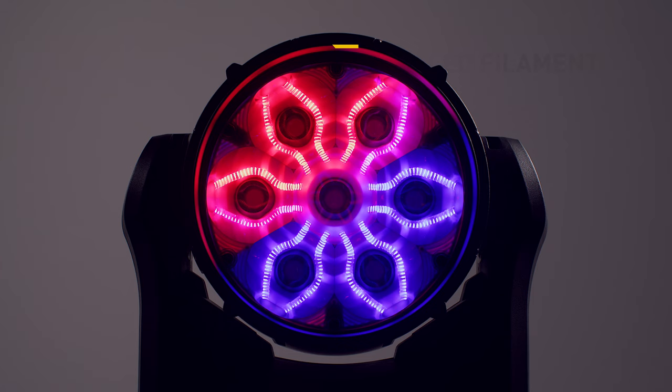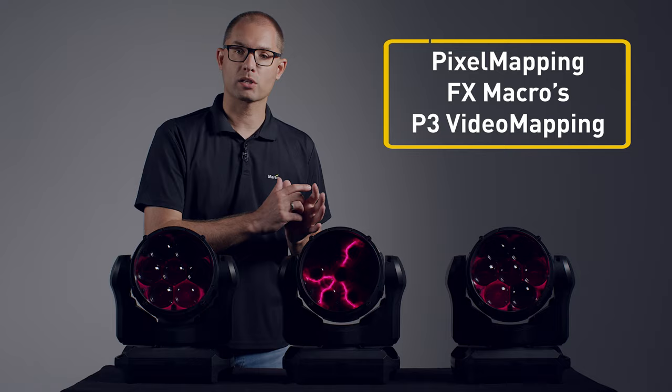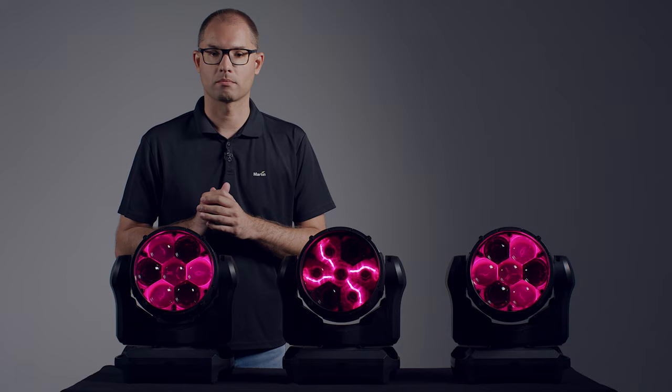Of course, these twelve LED filaments and the seven main LEDs can be controlled individually through the DMX channels, the internal FX macros or the Martin P3 system controller. When using the internal FX macros, you choose between more than 200 patterns, each with adjustable foreground color, background color, speed and direction.